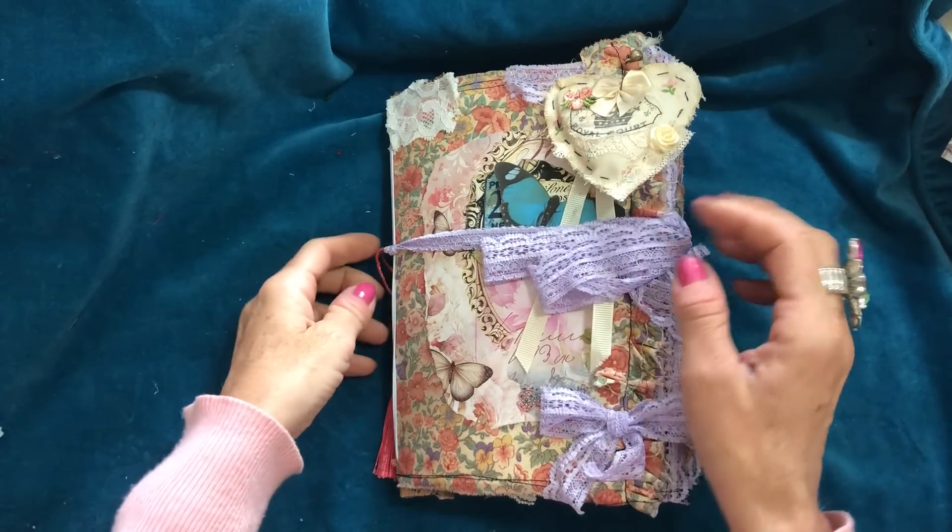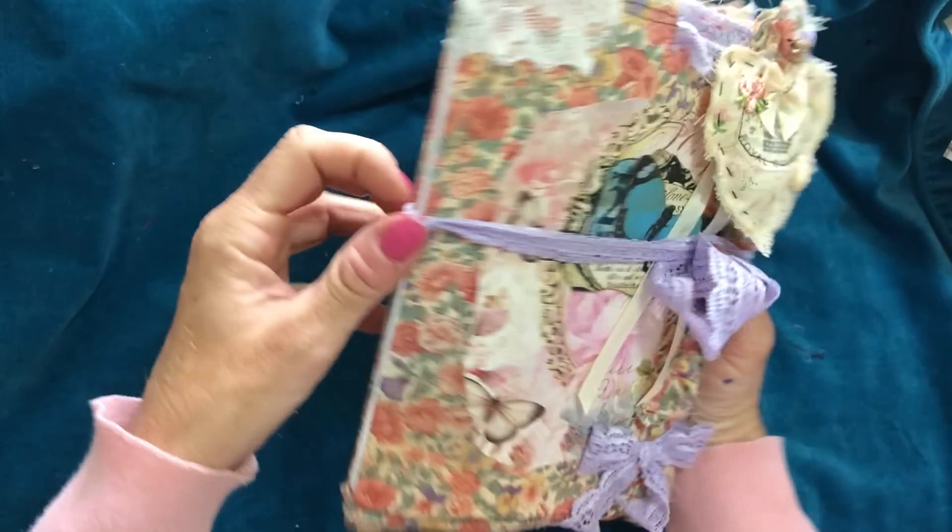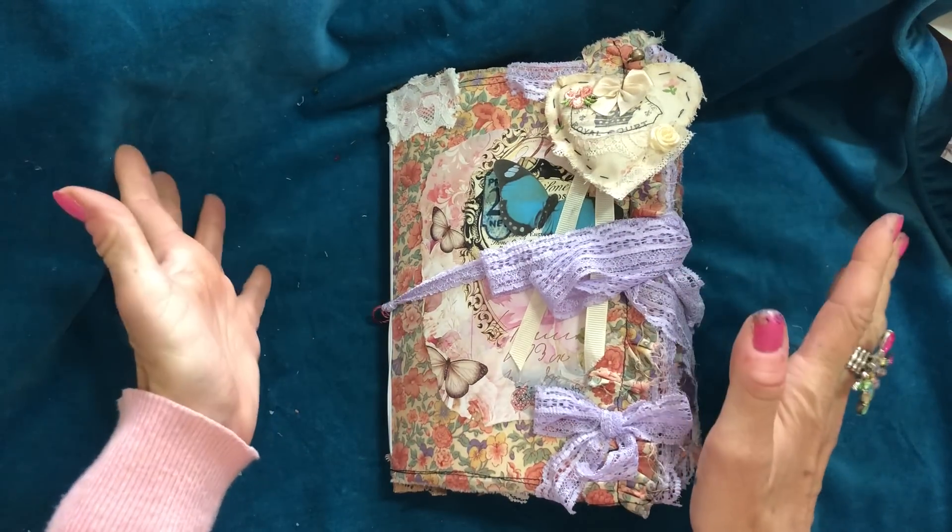Hi guys, this is Tina from Shabby Dabby Doo Doo. Welcome back to my channel. I'm here to do a flip through of this What's on Your Desk journal.